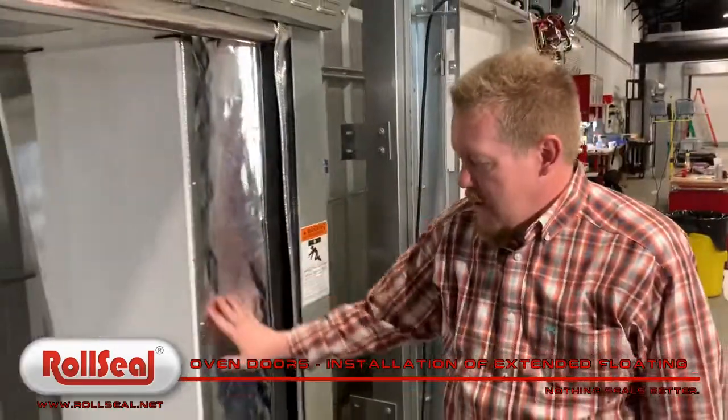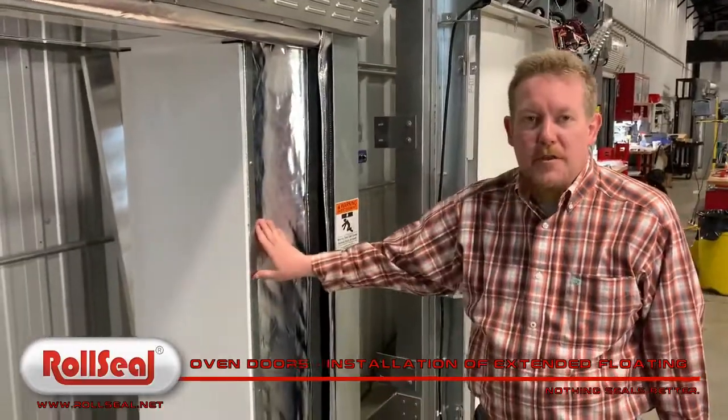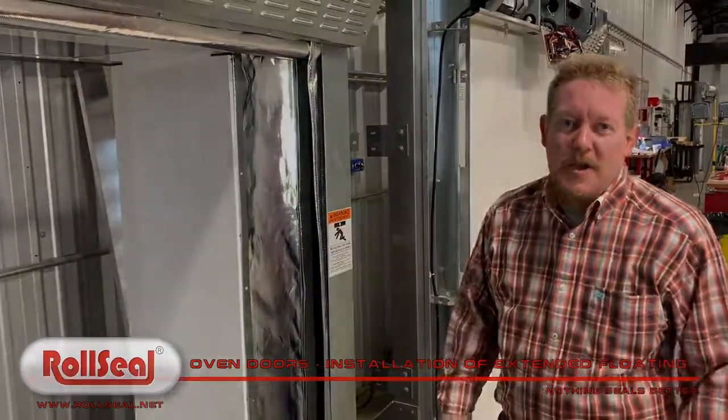Once you've run this out and you're finished, you'll have a constant seal top to bottom of the door. Simple as that. Call us with any questions.